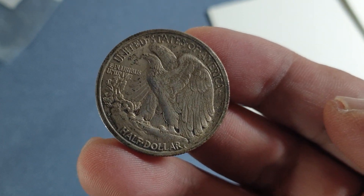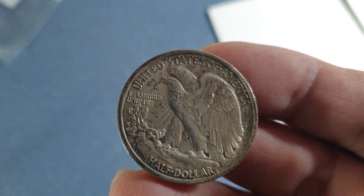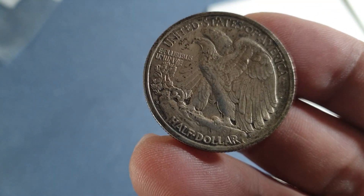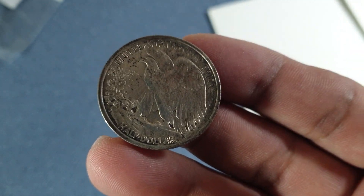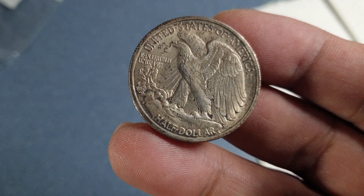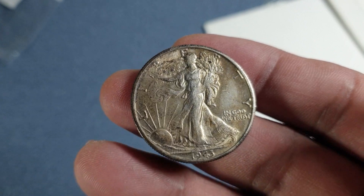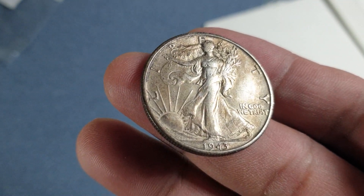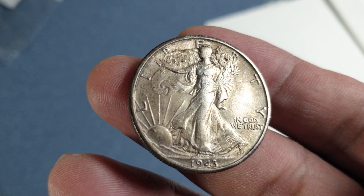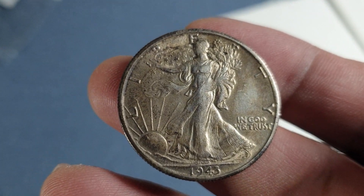This is my first half dollar — believe it or not, my very first one. Very nice. I hope the lighting is good. My first half dollar, and it's toned as well. It's the year 1943, and it's in very nice condition. I think the diameter is 30.6 millimeters.